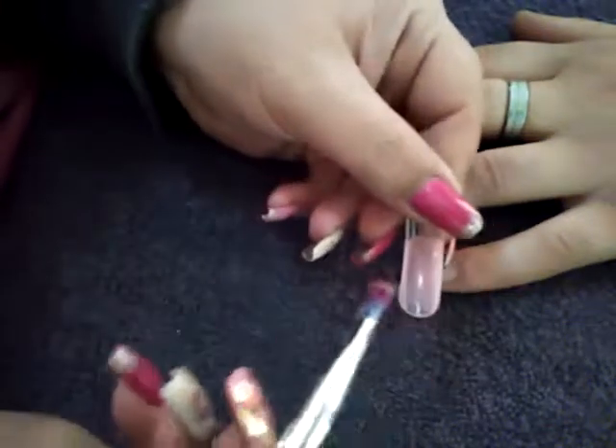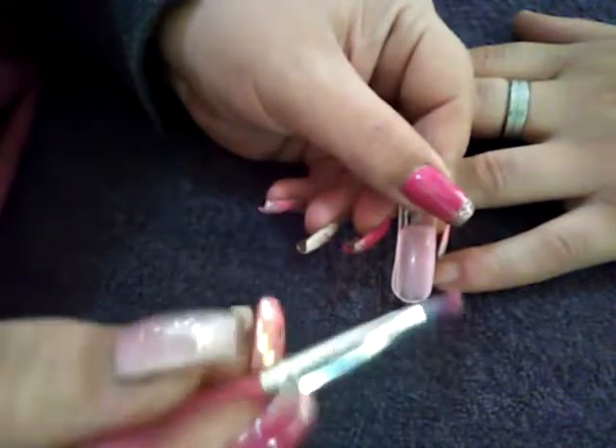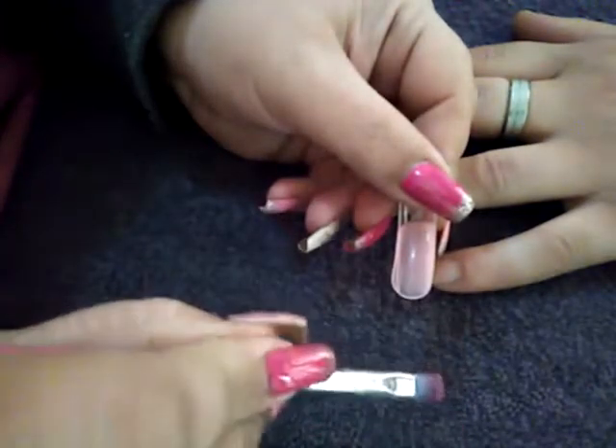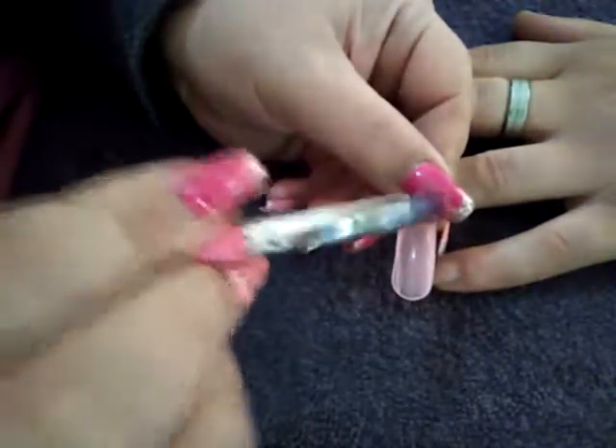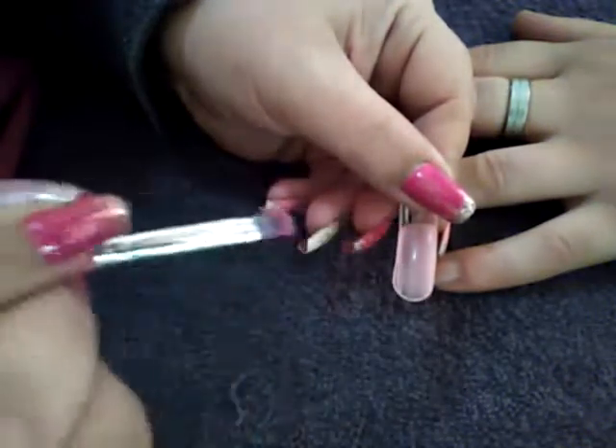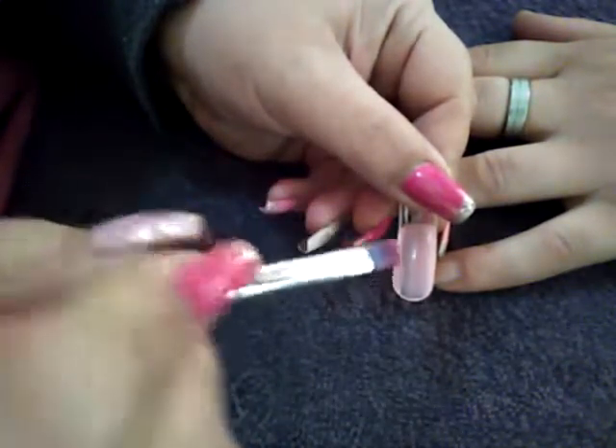Ladies, don't saturate your brush in the sub solution or your alcohol. You put it in, dab it down, dab it off — make sure there's still some in your brush but not saturated. Otherwise you're going to get bubbles and the product won't adhere to the nail properly.